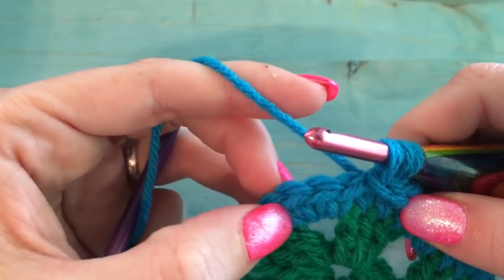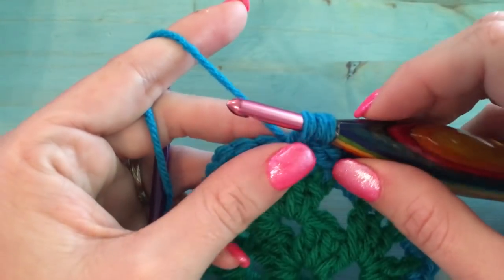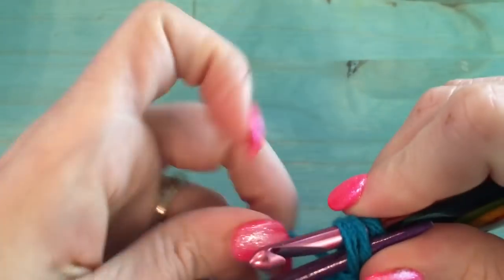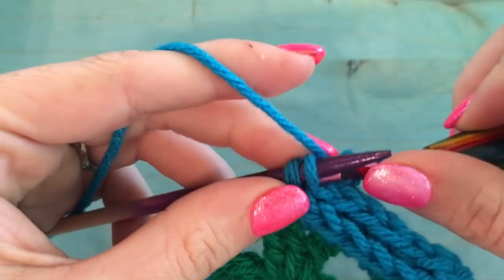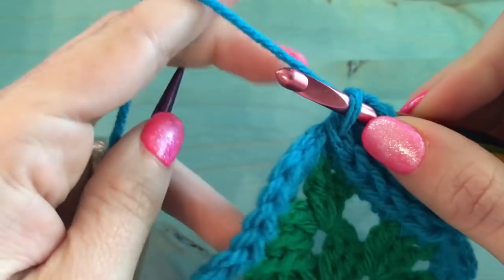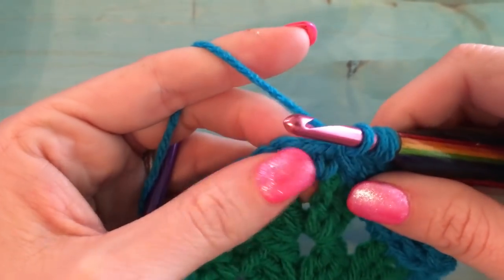I've made it to my corner. You'll notice there are three stitches in the corner — one, two, three — and you want to find that middle stitch. Do your stitches up to that middle stitch just like everything else: slip the two off, slip stitch one, put number two back on, slip stitch number two, put number three on, go into that middle corner stitch, pull up the loop, and slip right through. Now we are officially at the corner.